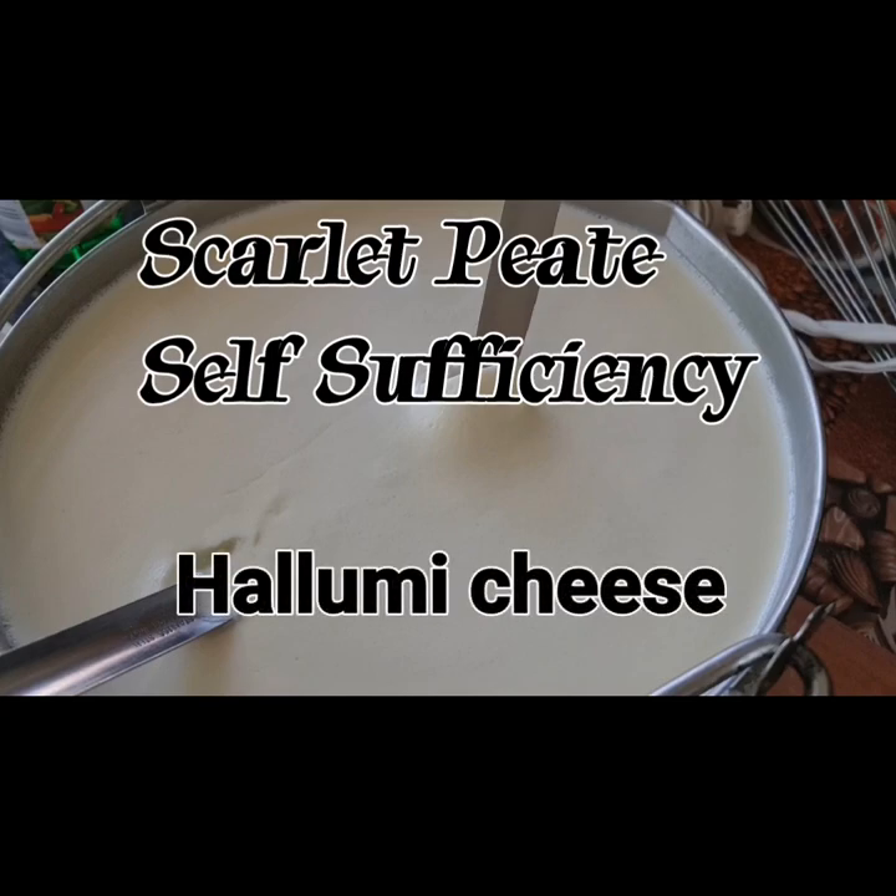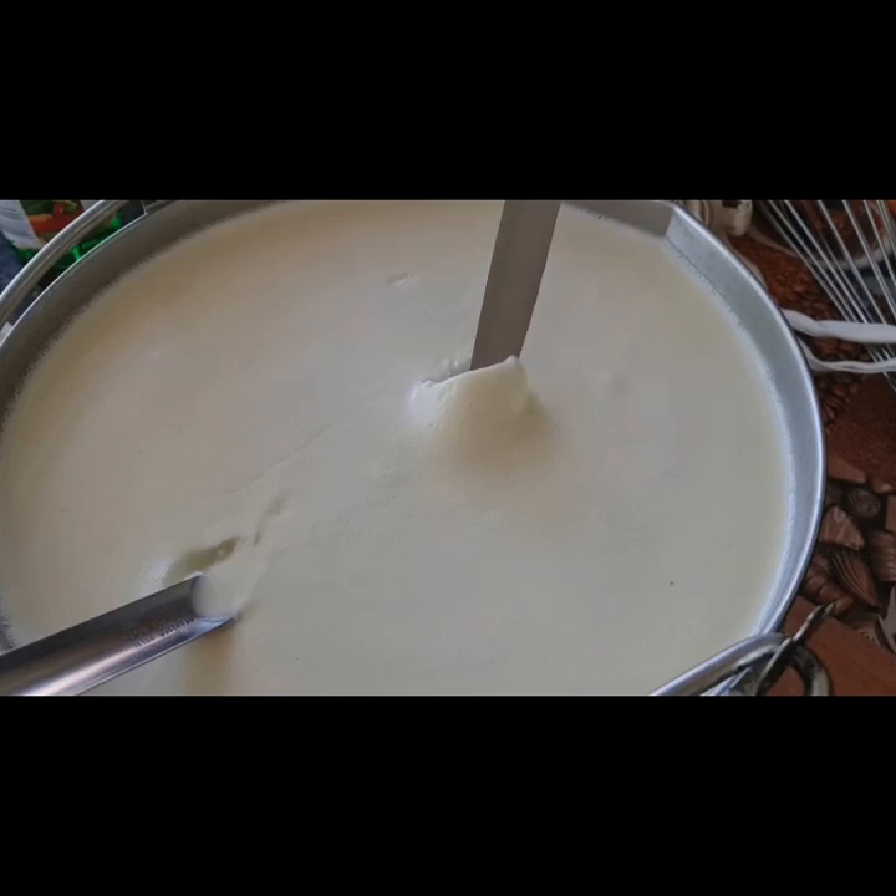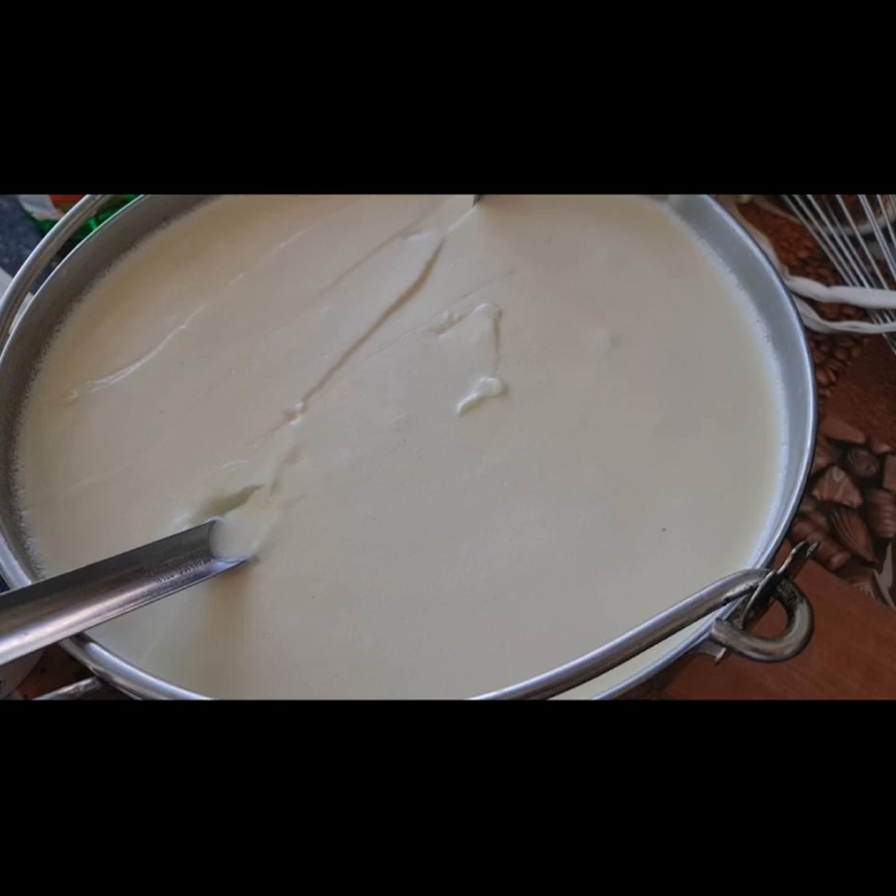Hi everybody, welcome. It's Scarlet Pete's Self-Sufficiency and Crafts. Today I've got a glut of milk so I'm going to make you some halloumi cheese.